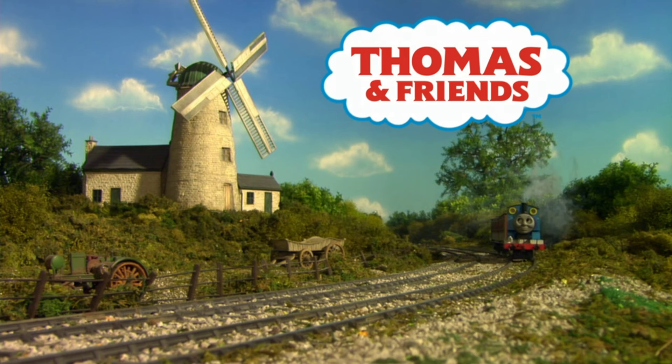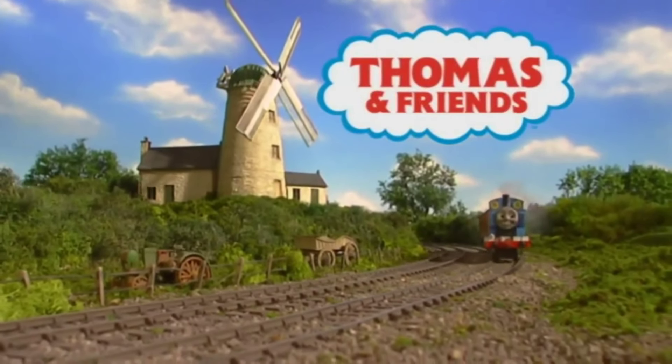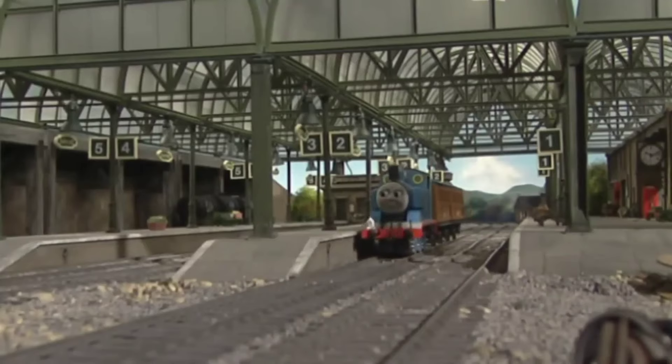By season 11, the show had switched to 1080p, so it's not really an issue there. But seasons 8 through 10 are now forever locked in 480p, as Hit Entertainment did not choose a timeless source to rework them in.